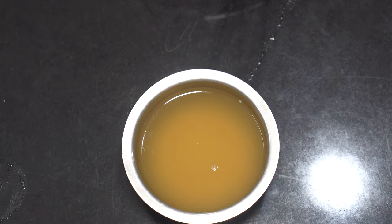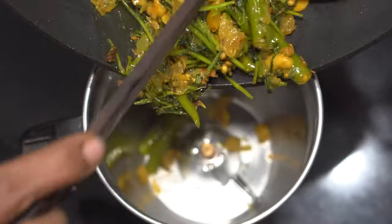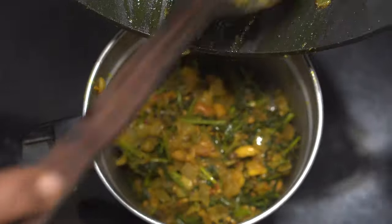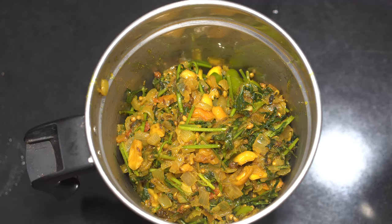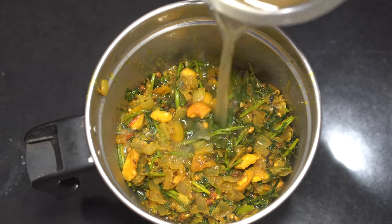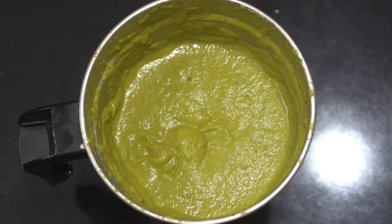This reserved water will be used while grinding the masala instead of plain water. Once cooled down, transfer the masala into a blender jar. By pouring in the water that Kabuli Chana was cooked in, turn on the blender and blend into a smooth and thick paste.